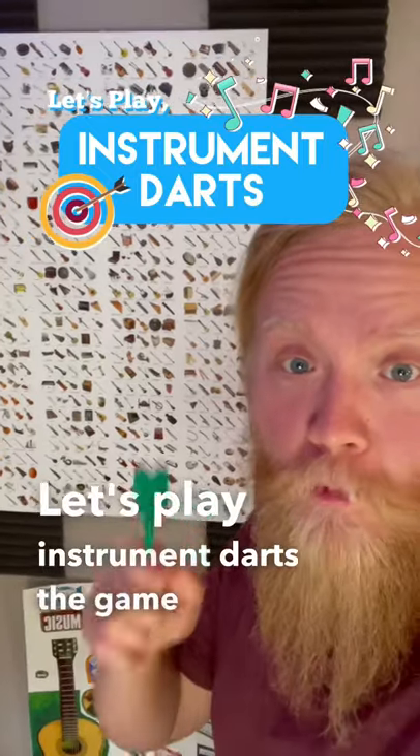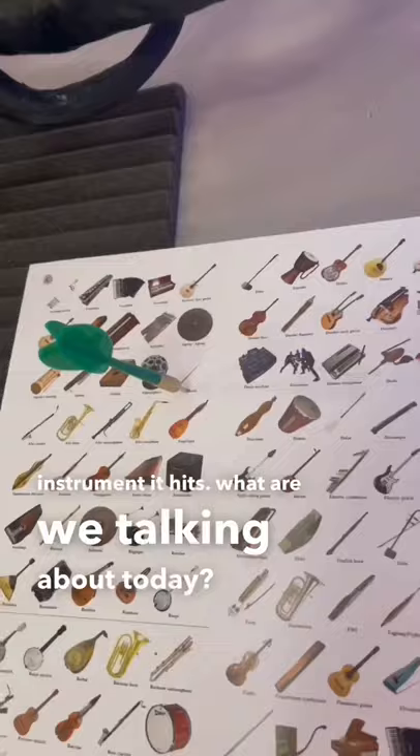Let's play Instrument Darts, the game where I take this dart and throw it at this board and we talk about whatever instrument it hits. What are we talking about today? We're talking about the Alphorn.